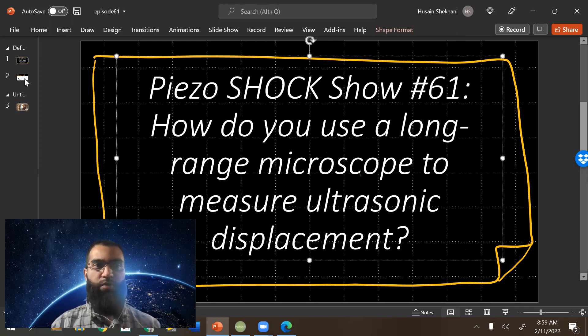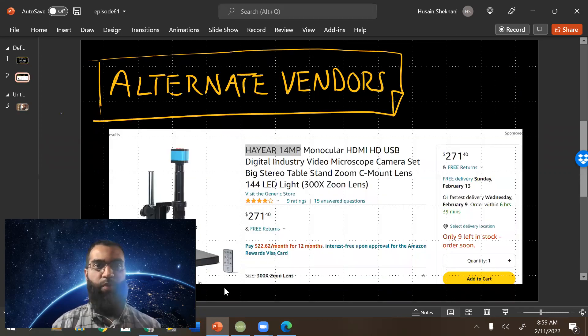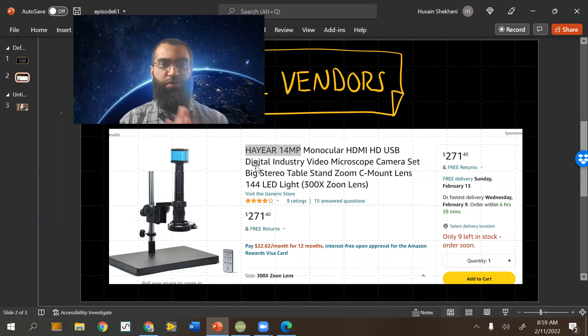I'd like to specifically demonstrate one of them and how to use it. This is a specific one I bought, which is actually purchased from a Chinese company - they kind of provide all the optics and the camera itself, so you know the system works. It's not expensive, though inexpensive doesn't necessarily mean cheap. Going with a vendor from a more reputable brand is very important for companies doing production-style operations where they need traceability and product support.